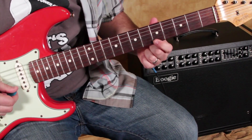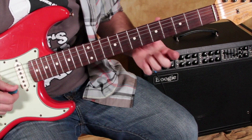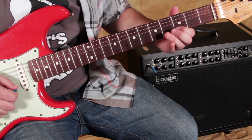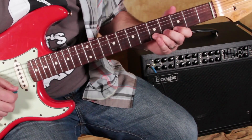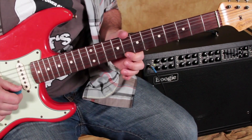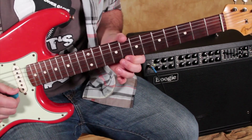And then you always have a minor third up from the root, which means a whole step and a half step. Then you have two whole steps, and it's called the pentatonic scale, which means five notes.